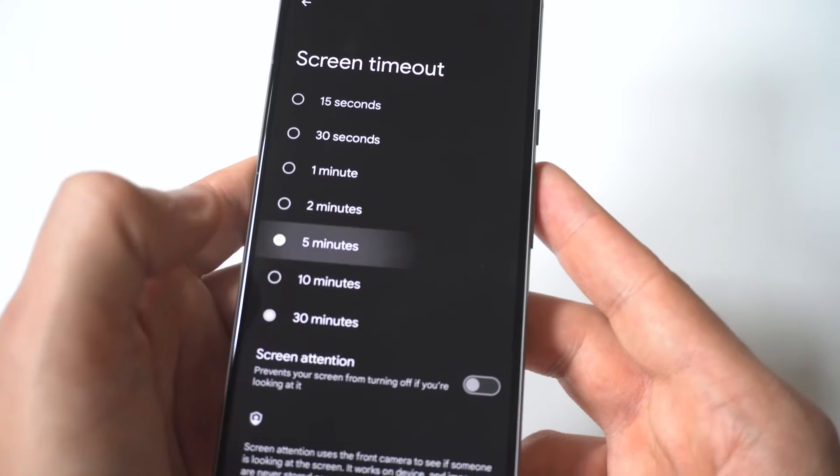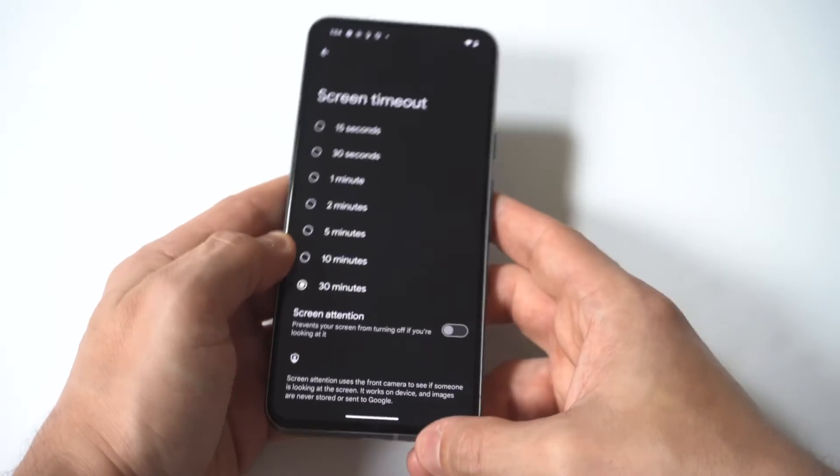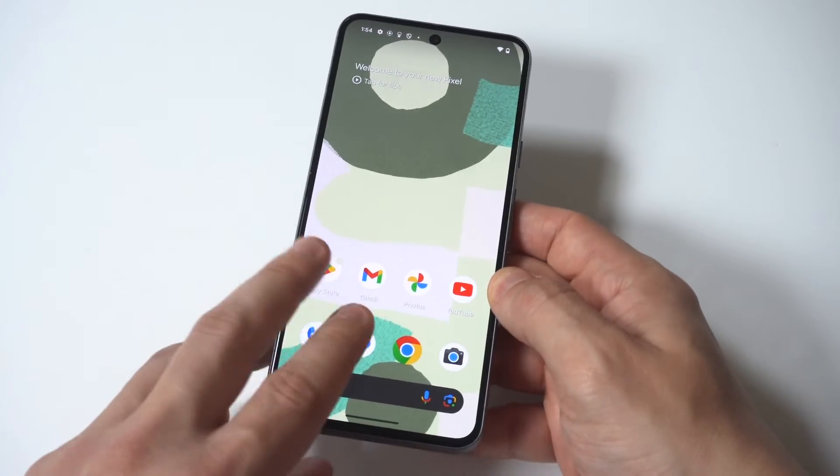Now, keep in mind, the higher you go with this, the more likely you're going to drain your battery a lot quicker because your phone is going to stay on for a longer amount of time. But for me personally, I'm all about that 30-minute mark, though I would recommend like 5 or 10.